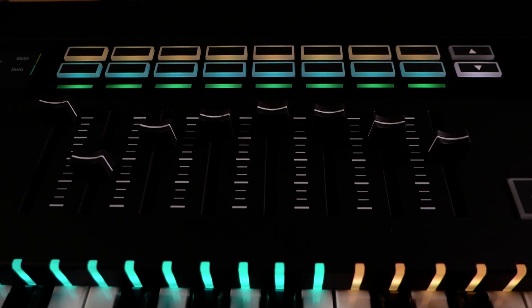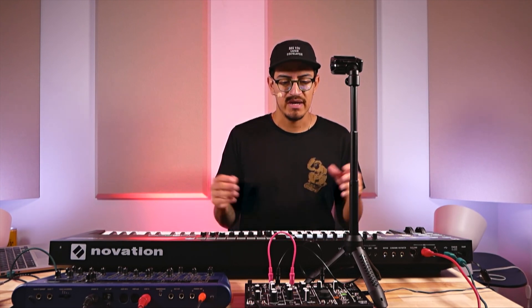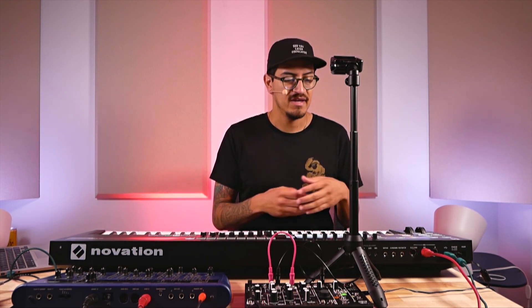This is definitely not just a regular USB controller — there's some serious stuff happening here. It looks beautiful, so let's jump right in. The biggest addition to the SL line is our new 8-track sequencer. If you're familiar with Circuit, we've taken that, beefed it up, and multiplied it by four — on Circuit you have two tracks, here you have eight.